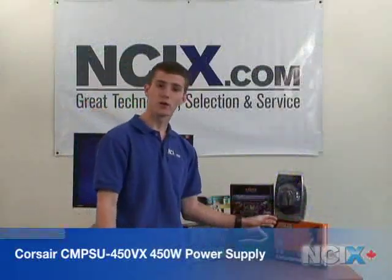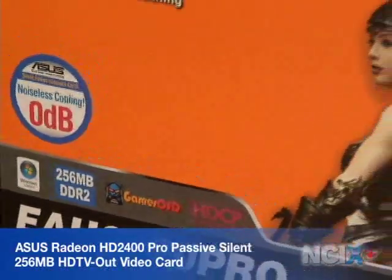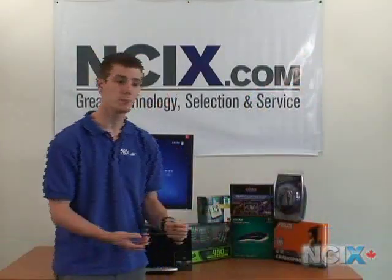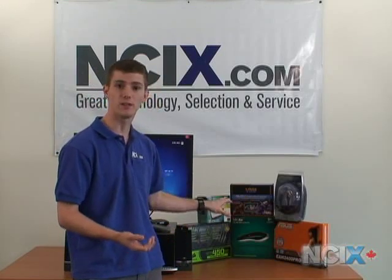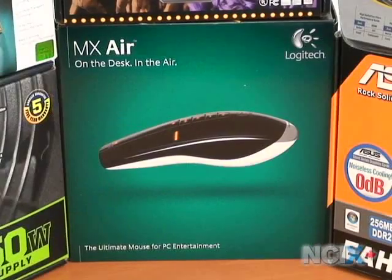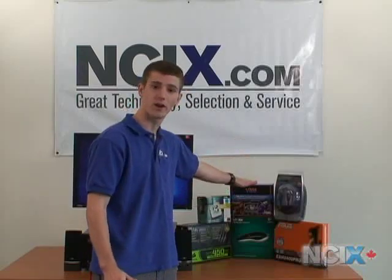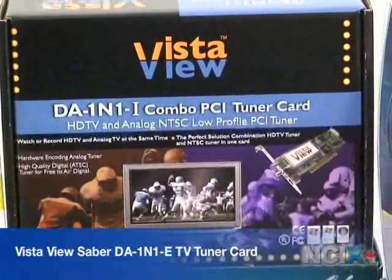For the video card, the reason we chose ATI's HD 2400 is because it features video decoding assistance on the GPU. So that means that if you are playing back HD content, which we will touch on more later, it is going to be able to assist your CPU, spreading the load out, spreading the heat out, more silence. Also, this particular video card is fanless, so it makes no noise at all. We are going to touch on the MX Air mouse a little bit later, but that's a very unique peripheral. And in terms of the tuner card, you will need a TV tuner for any media center in order for it to work, so we have gone with a VistaView tuner card.